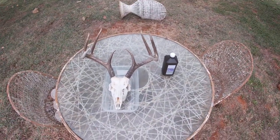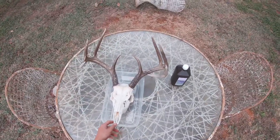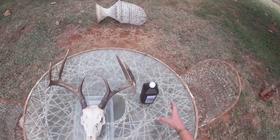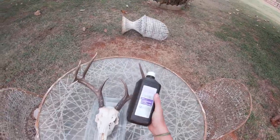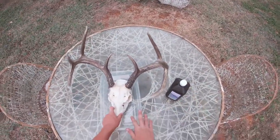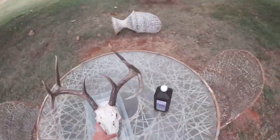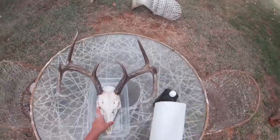Welcome to another video. Today I'm going to be showing you how to euro mount your buck with hydrogen peroxide and water. First thing you're going to want to do is get hydrogen peroxide, a tub about the size of your buck's head, and paper towels. That's all you're going to need.